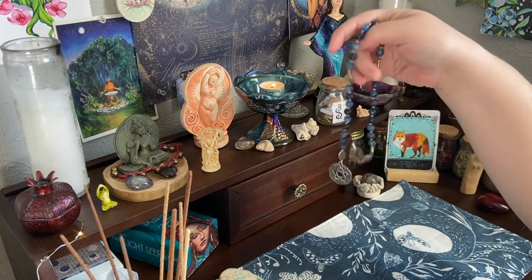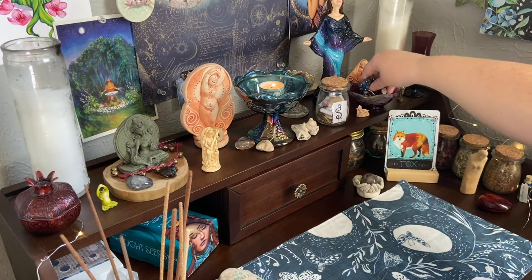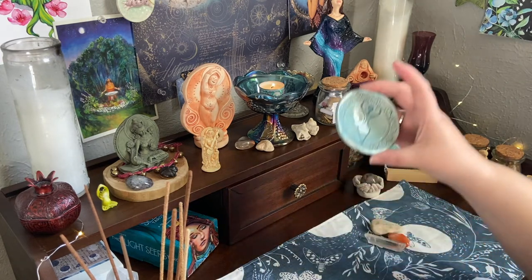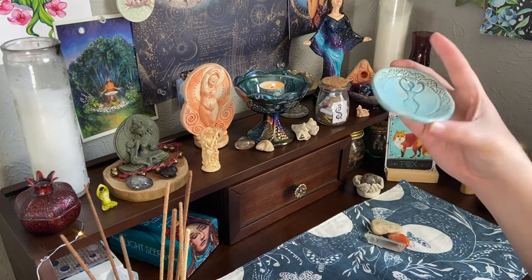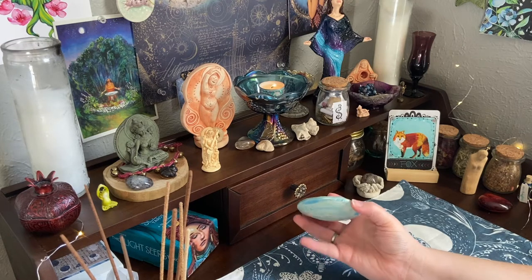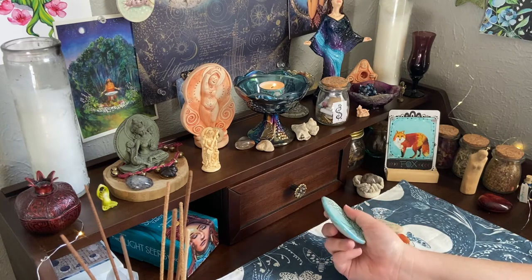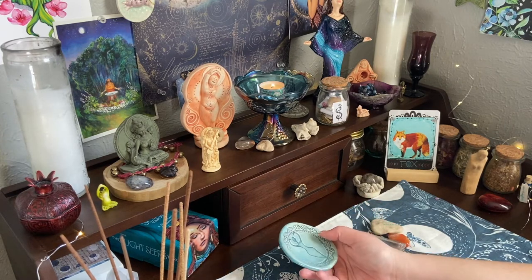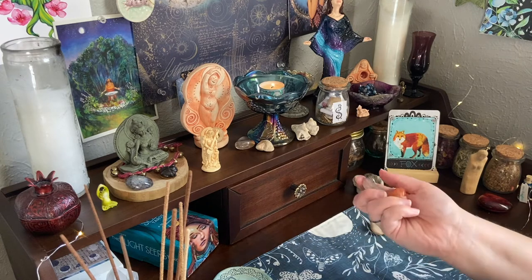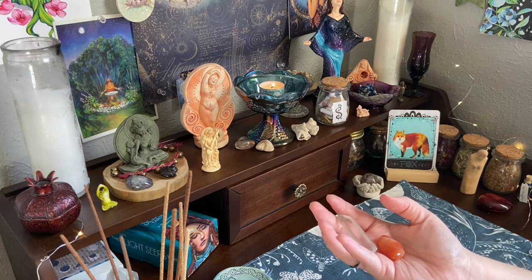The only stones I've bought in the last couple of years were the ones for these beads, and I got them from a shop on Etsy. Down here we have this really cute little goddess bowl - it's handmade. I'll put links to the shops where I got as many things as I can remember in the description. These two stones I've had since I was about seventeen - some of my very first purchases as a little baby witch.